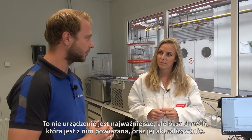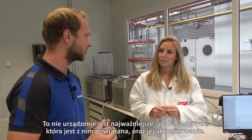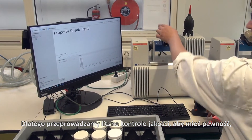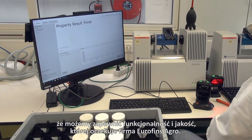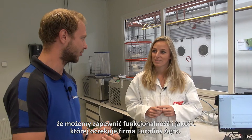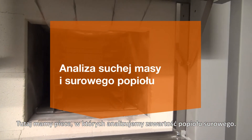Because the machine isn't the hardest part — it's really the database behind it and keeping that up to date. That's why we have a lot of quality controls built in here to make sure it always works and always has the highest quality.